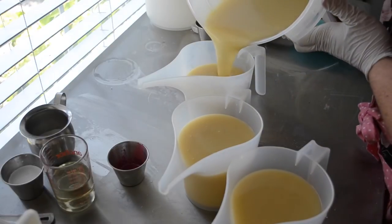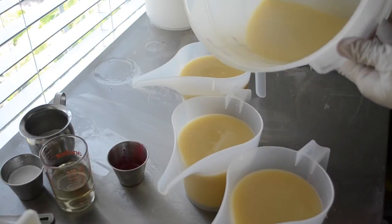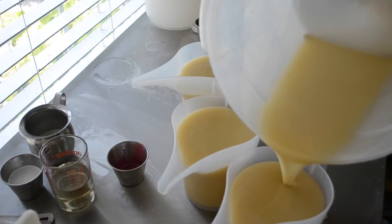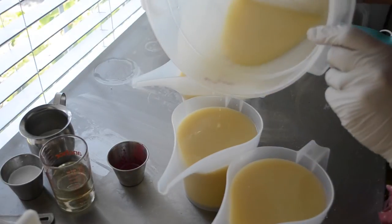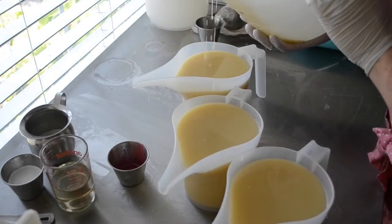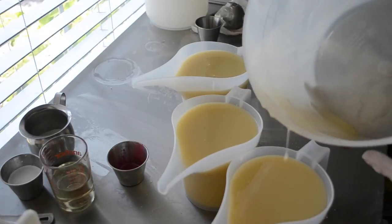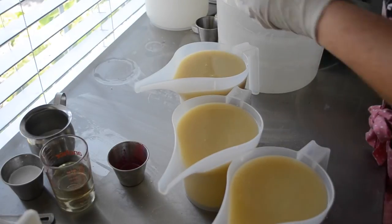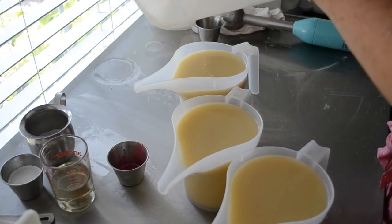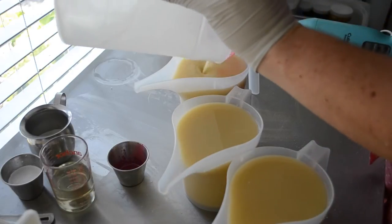I was soaping happily away on a remake and I grabbed the wrong bottle of something and didn't double check the label and ruined 10 pounds of soap. So I'm triple checking everything now because I just can't afford to ruin any more soap today.